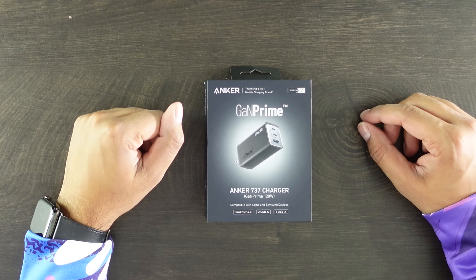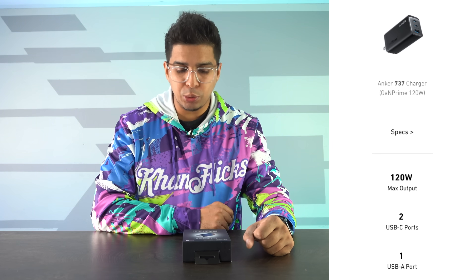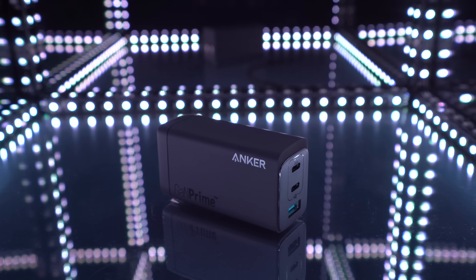So up next we'll be looking at the Anker 737 charger. This features PowerIQ 4.0, two USB-Cs, as well as one USB-A, and it features a 120-watt charger — the most I've ever seen in a wall charger. It's actually a fairly long charger, but featuring 120 watts you'd imagine that. Over here you have your USB-A as well as your two USB-Cs, and you get this nifty securing system — if you put it on the wall it would typically tip over, but this particular support keeps it held against the wall. Very simplistic and it does fold up so you can technically take it out and about.